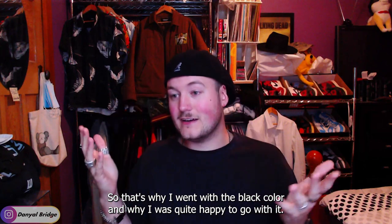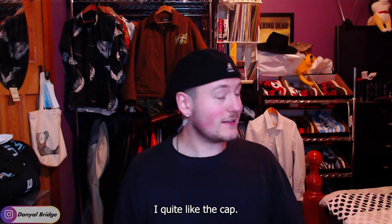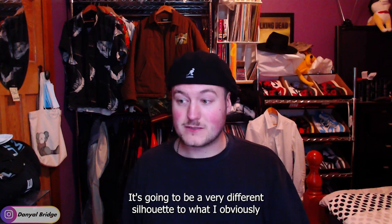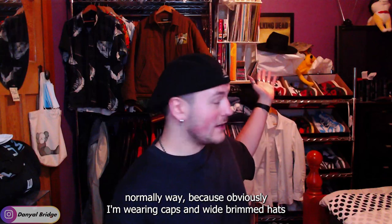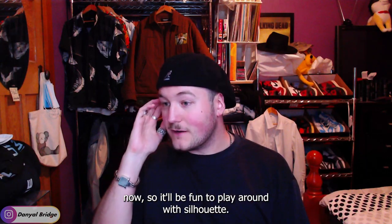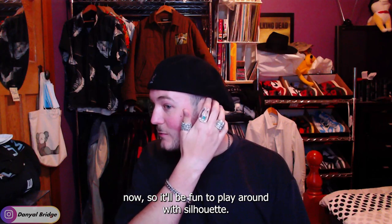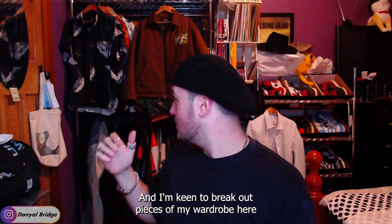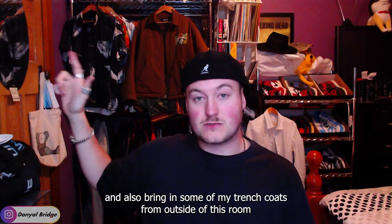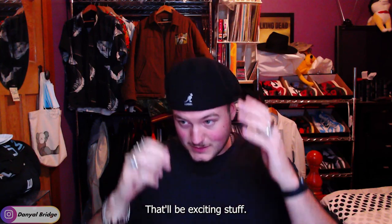That's why I went with the black color and I think it's quite nice. It's going to be a very different silhouette from what I normally wear, obviously — I've been rocking caps and wide-brim hats. It'll be fun to play around with the silhouette and I'm keen to break out pieces of my wardrobe, like some trench coats, to go along with that. That'll be exciting stuff.